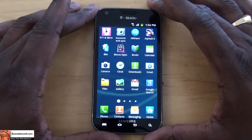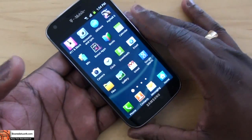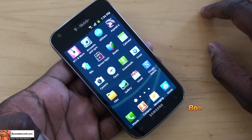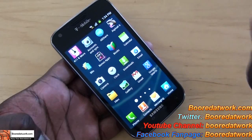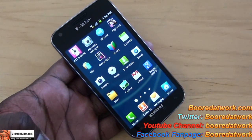So anyway, this is the Samsung Galaxy S2 for T-Mobile. We'll spend some time with it and we'll have our full review for you in a couple of days. This is Thundee from BoarderWork.com — thank you, and if you guys have any questions or comments, just let us know. Thank you and enjoy.